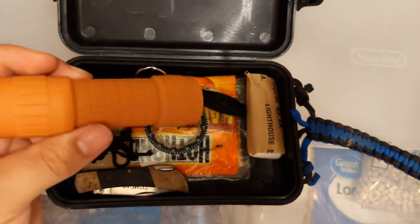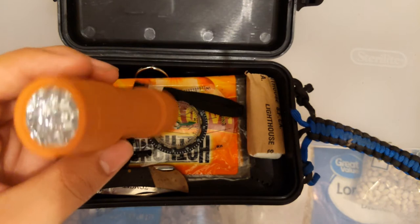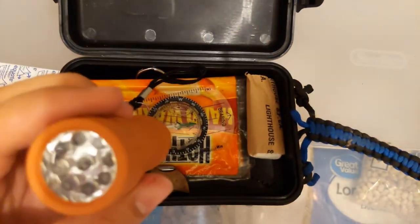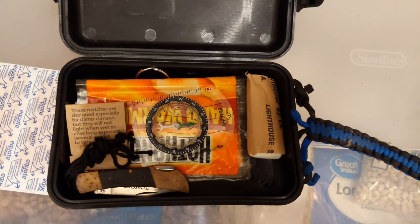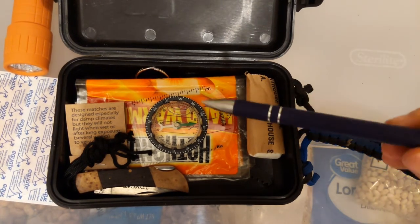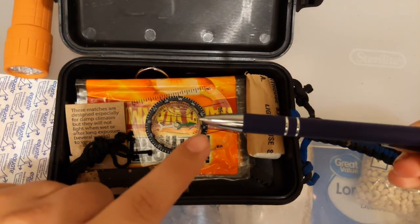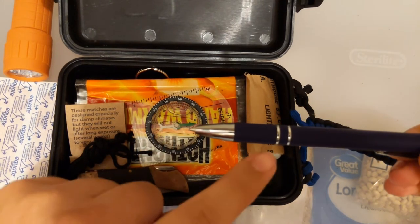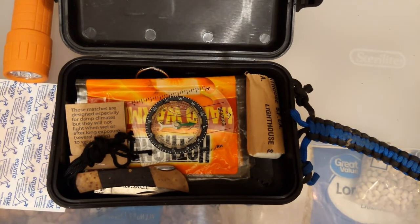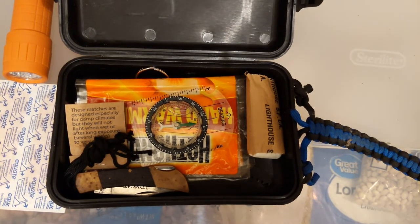Next thing on the list is a flashlight — it's a fairly bright flashlight, a dollar at Walmart, standard LED, comes with three triple-A batteries. For the price and brightness I thought that was a good deal. It is a bulky flashlight though, so I do plan on finding something much smaller — they make flashlights the thickness of a pen.